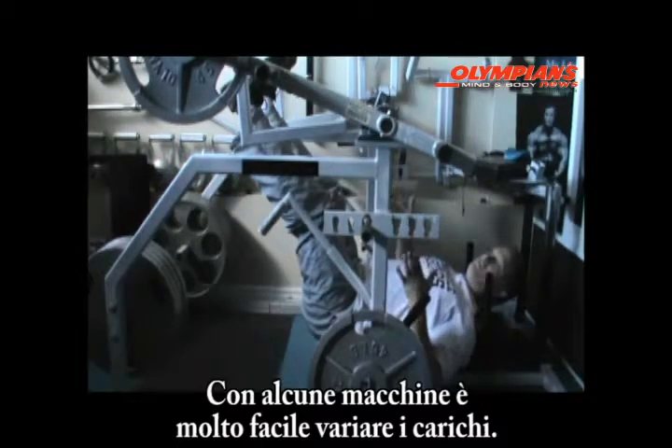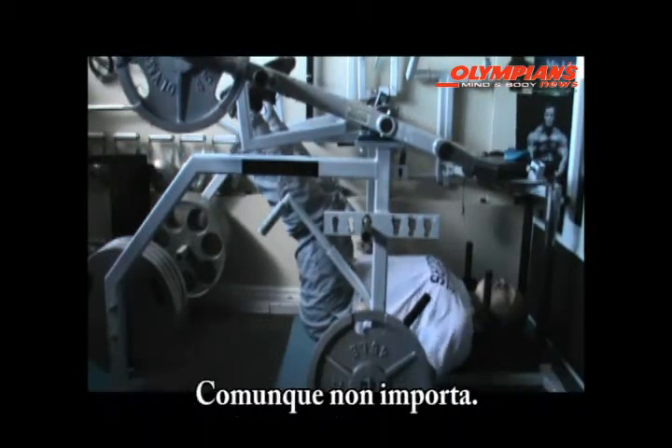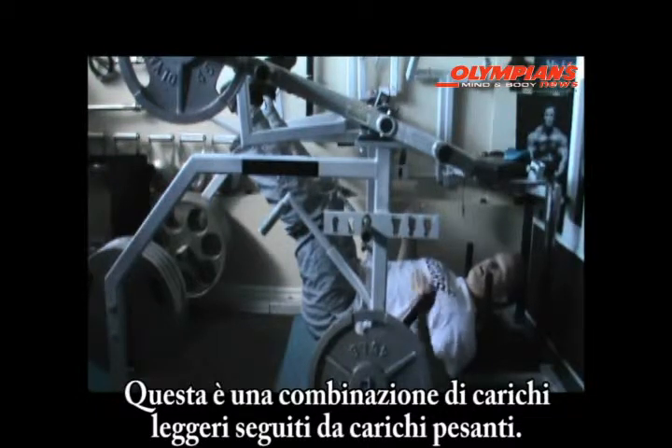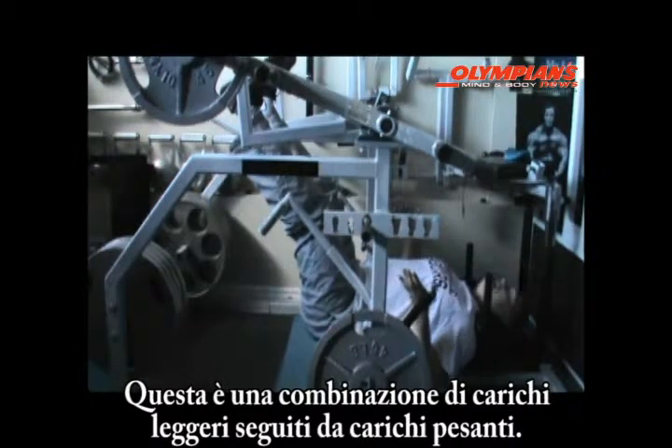Some equipment is very convenient to mix and match different loads and different weights. With this leg press there's a little bit of getting up and out of the machine, but it all works. This application is a combination of light weight followed by heavy weight.